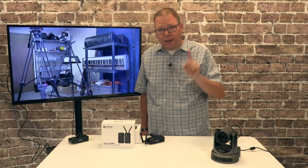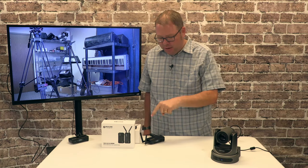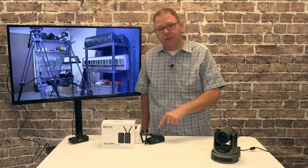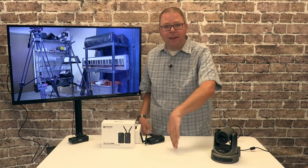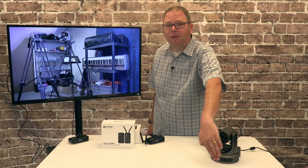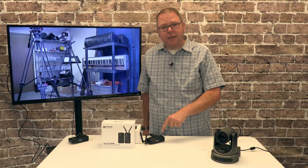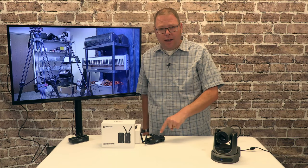One drawback I'm noticing right now, as I film this, is that the sending unit does have a small fan. These are doing a lot of work — it takes a lot of processing power in order to do this. So there is something in there working very hard, and it does have a small fan that is just a little bit audible.